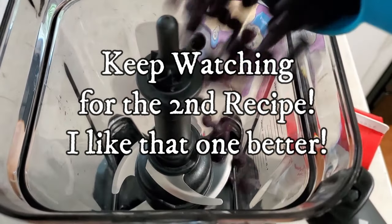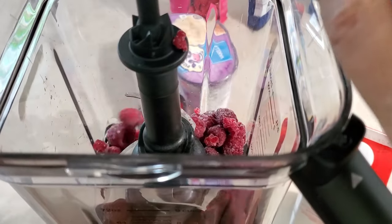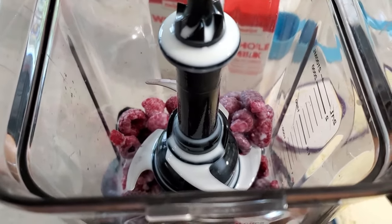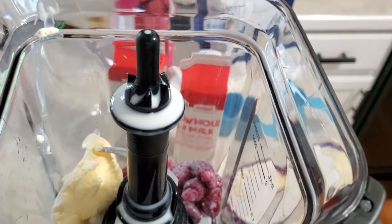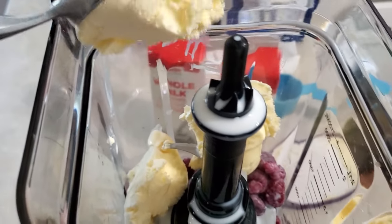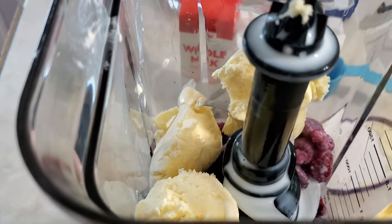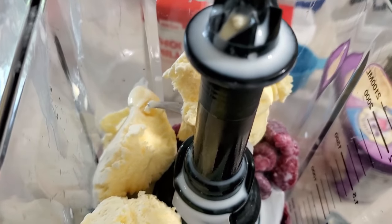Add 1 cup of blueberries to a blender, 1 cup of raspberries, half a cup of whole milk, and 3 scoops of ice cream. And a little bit of the purple food coloring.